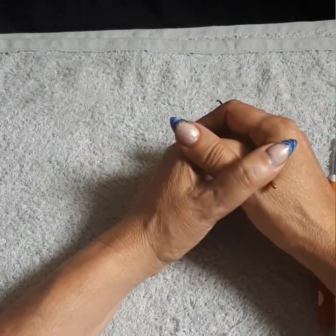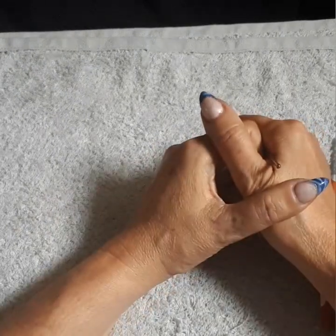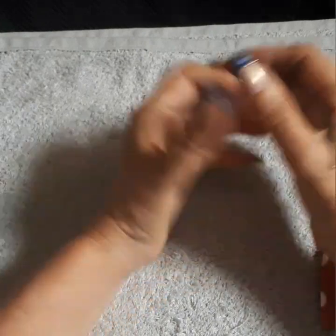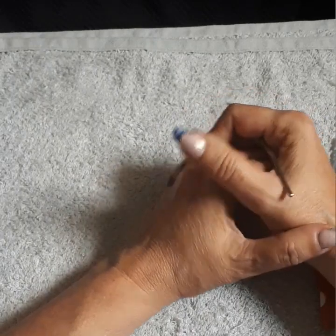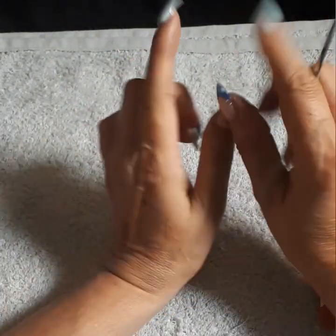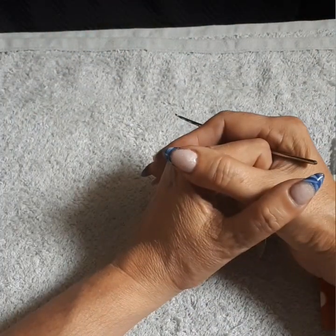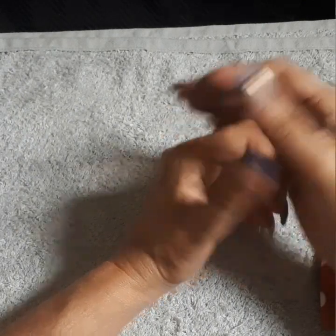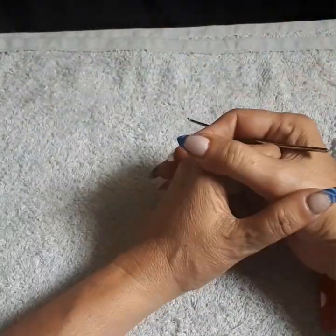If you have extra yarn or extra thread and you'd like to help women in need, we highly appreciate it and are very grateful. Thank you to those who have already helped and are still helping. If you'd like to donate, right below the video there's a dollar sign icon where you can donate whatever amount you'd like — anything helps, it adds up. You can also go into the description box where my PayPal account is listed.